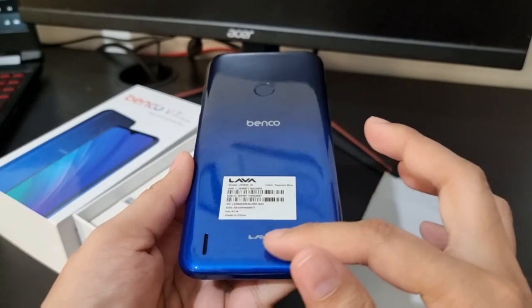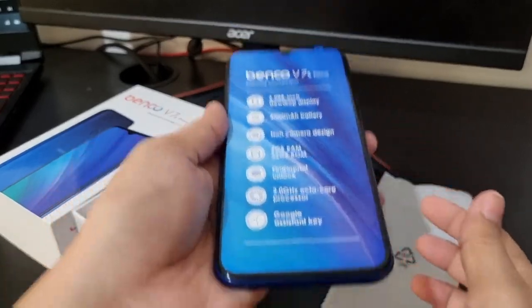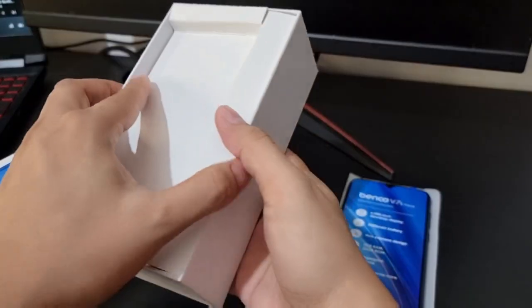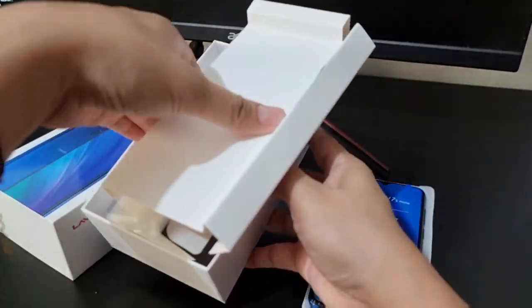In fairness, it's glossy. In fairness, it's nice. So let's now check what's beneath the box — sinira ko talaga siya, kaloka!